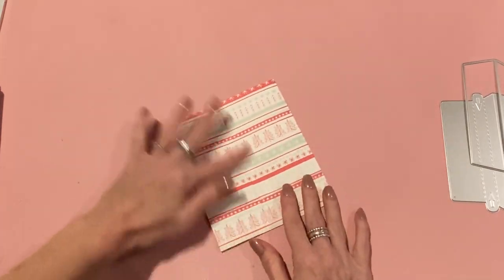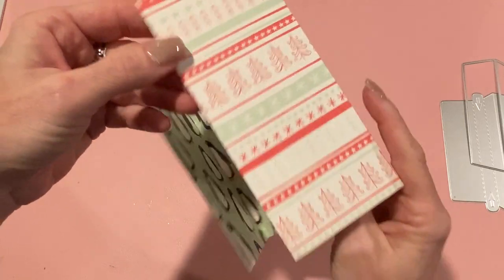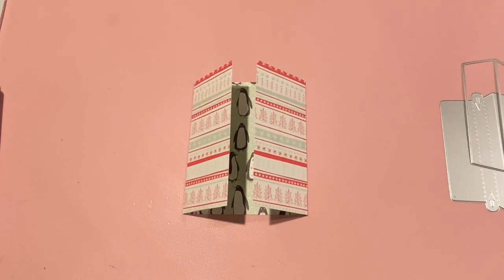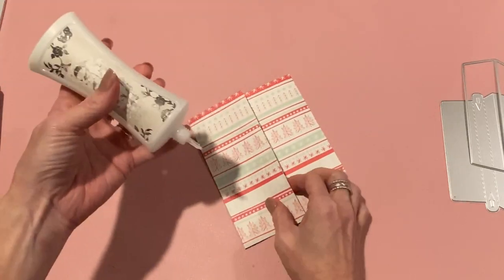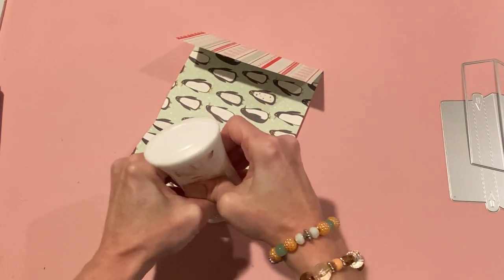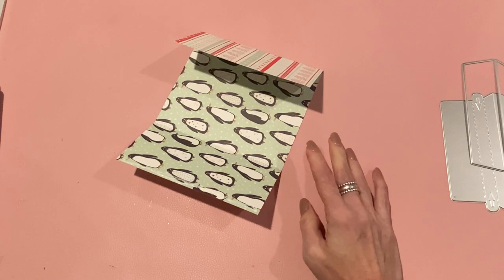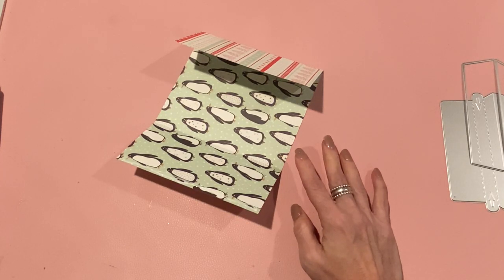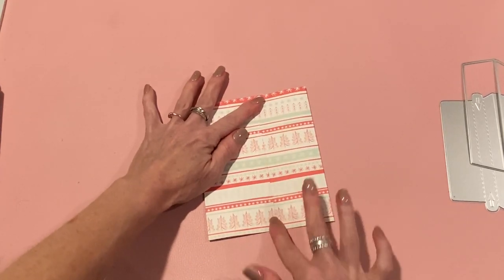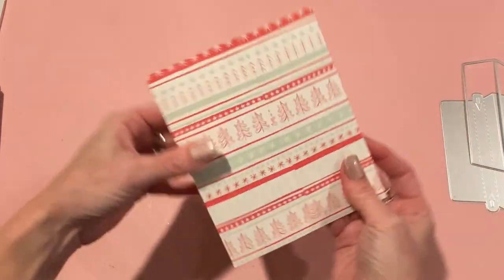Now we're going to glue this part together. If you want, you can go ahead and stitch it before you glue it together just to add some decoration, but I'm just going to glue it for now. It doesn't really matter what side goes over what. I'm going to use my Nouveau Deluxe adhesive because it dries really quickly - just put a little bit over one of the ends, then press those two ends together at the overlap. Now you have like a tube for your envelope.